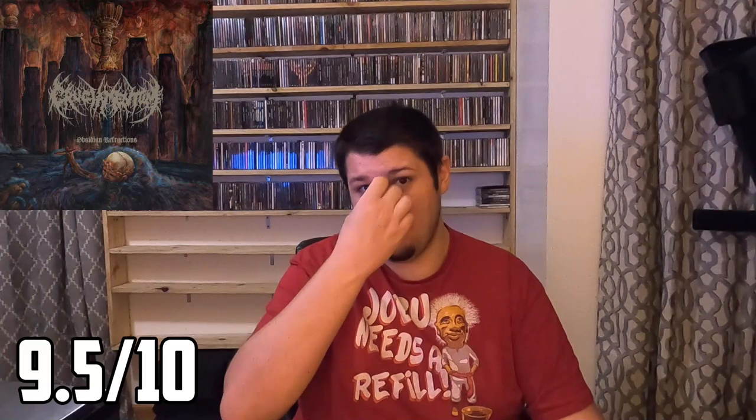Overall, this album has made my album of the year list even tougher. I'm giving this 9.5 out of 10. I think this is a fantastic album, and I probably need to go back and listen to the debut, because Crucimentum — I was pretty impressed on my very first listen to these guys. I loved what I heard. So yeah, 9.5 out of 10. That does it for my review of Crucimentum's Obsidian Refractions. Let me know what you guys think in the comments below. Until next time, keep your horns high and your dreams wet.